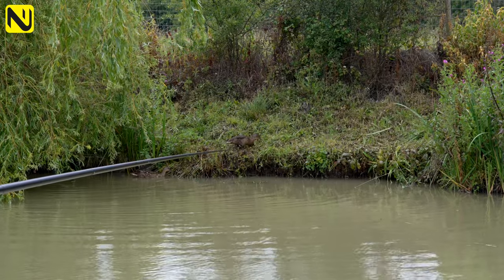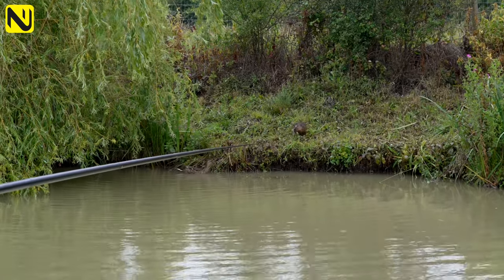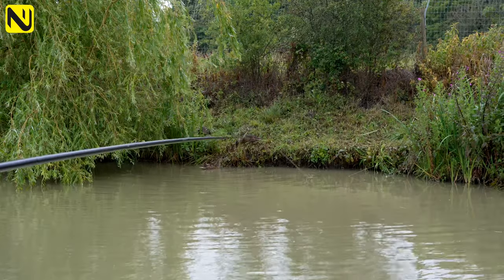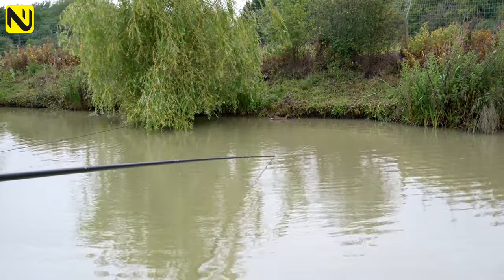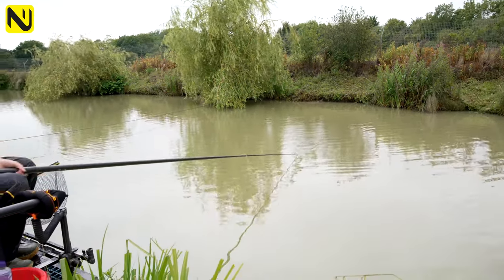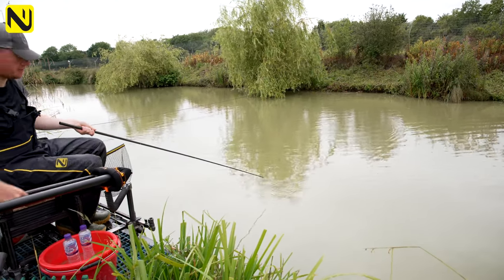Just basically lifting and dropping down again. There are a few other ways you can do it — you can slap it, or you can drop your pellet from height to make a bit of noise. It's all about playing around with what you do, because the fish have obviously seen it all before and you need to keep making changes to keep fish coming.